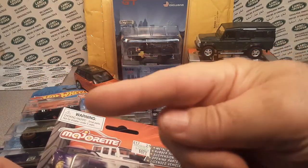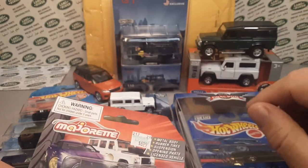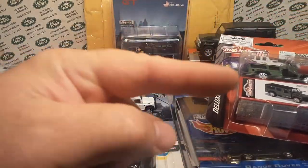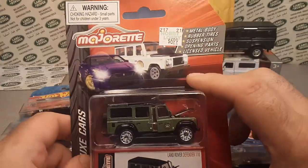Come over to Facebook — Roverland — and join up over there, and Instagram, the Roverland channel.